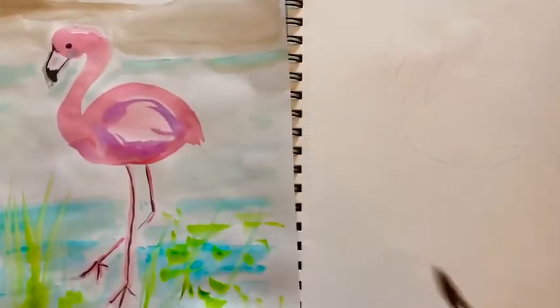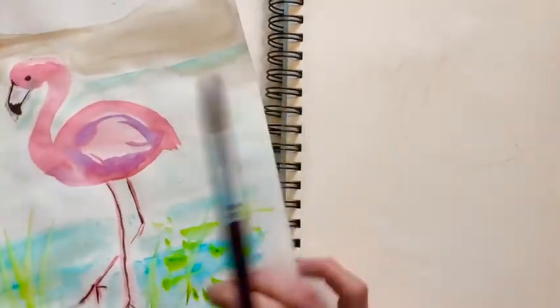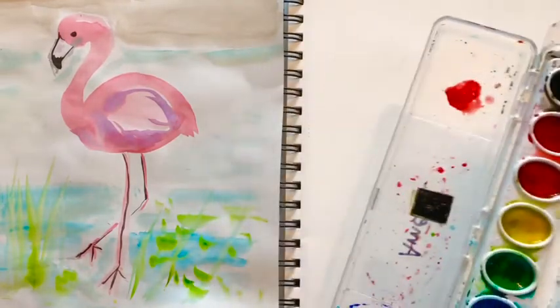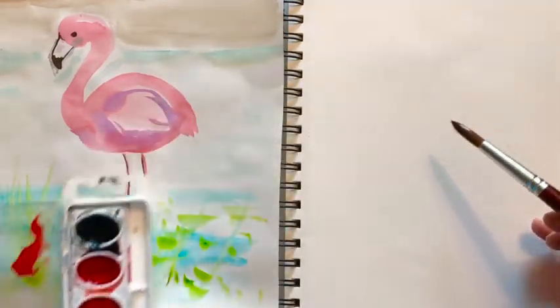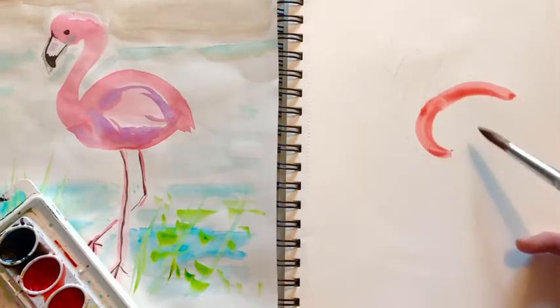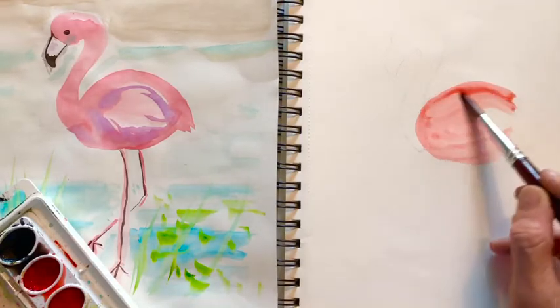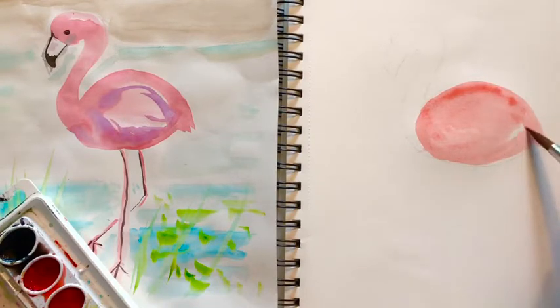Now this flamingo is pretty basic. I'm just getting my brush wet. I do not have the color pink in here, so what I'm going to do is take some red, put it on the side, and then add more water to it. That just waters it down. The first thing we're going to want to do is paint the body shape, which is an oval. If that's looking too red, just add a little touch more water. The back comes down and adds a little bit of tail, so it's basically kind of a football shape with a tail.